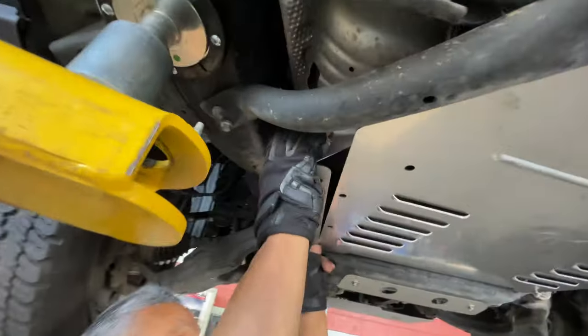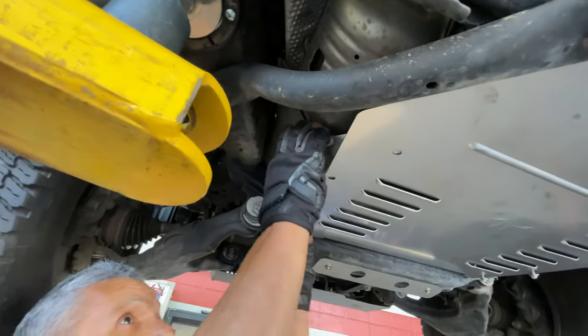Now we'll securely place the crossbar back on, holding in the plate by using the tamper-proof screws supplied by Cat Shield. Same thing on this side — put this one up, connect it, and bolt it down.